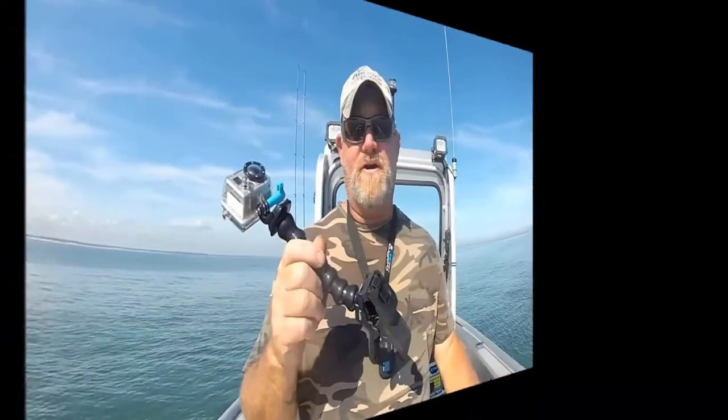Hey folks, Captain Dave here. What I wanted to do is kind of do another follow-up — I'm always doing follow-ups. I did a hugely popular video, sort of a show-and-tell. I don't call anything a review because I'm not that thorough. But I did a show-and-tell on my boat about the GoPro Jaws Flex Mount.